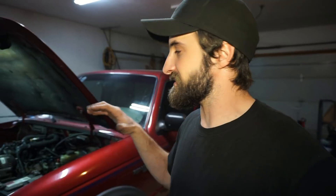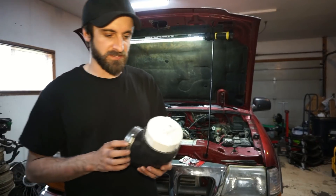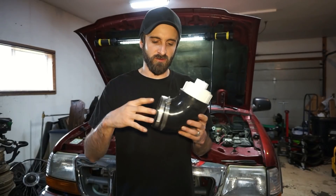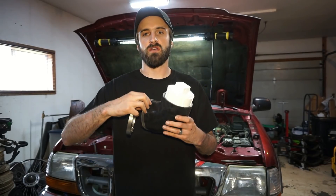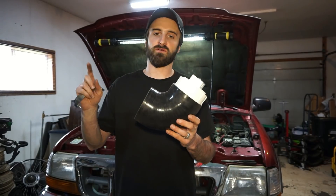Before I can test any of this stuff, I need to develop a circuit that I can completely close off — basically I need to build a boost leak tester. So that's what we're doing today: building a boost leak tester. It might seem super basic, but here's how I'm going to do it.